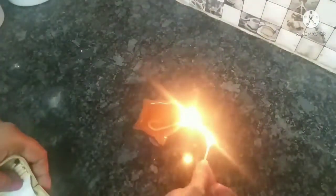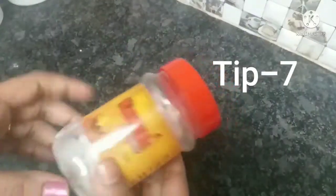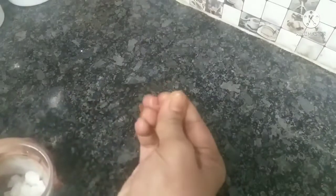We need to make a matchbox ready — this is for the 7th tip. The next tip is to make a matchbox, and we can make a matchbox as well.